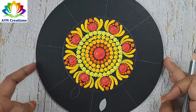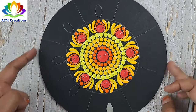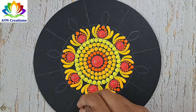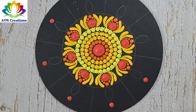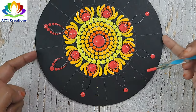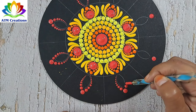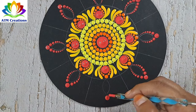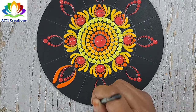Now I'll draw the outline of an eye shape. Now I'll draw the outline of an eye shape. I'll draw the outline of an eye shape. Now I'll draw the outline of an eye shape.